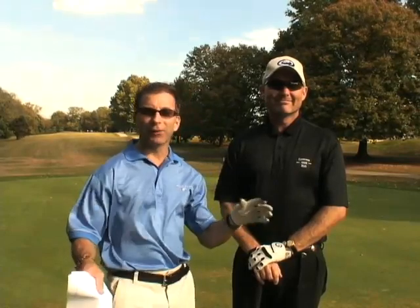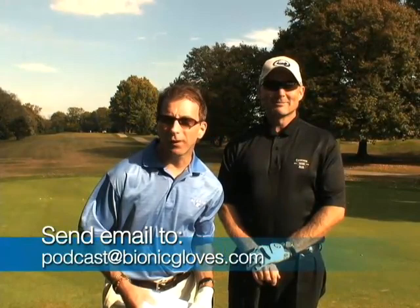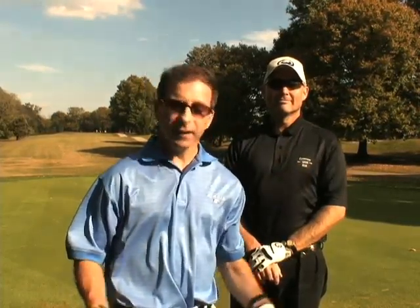If you'd like to participate in this podcast, it's really easy. Send us an email at podcast@BionicGloves.com. Include the question, your name, full mailing address, whether you're right or left-handed, and what size you wear. Do all that and we use the question, we'll be more than happy to send you a glove. Please tell all your buddies to check out the podcast at BionicGloves.com, in iTunes, as well as on YouTube. Please leave your feedback. And if you're going to get a golf glove, please purchase a Bionic Glove — for yourself and for a friend — as it can help you improve your golf game.